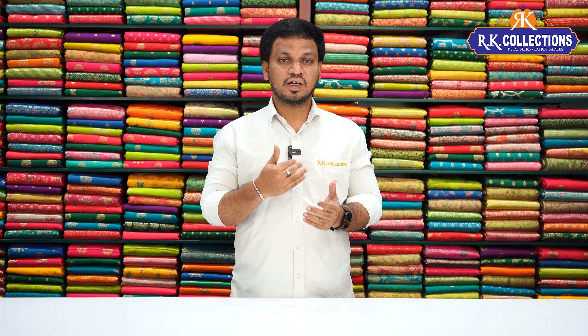Recently, we have made a lot of beautiful collections in Banaras Georgette. We have a lot of responses to all-over patterns. Here are two varieties of all-over style. The variety is a lightweight, soft, crushed tissue style.